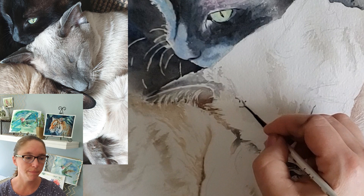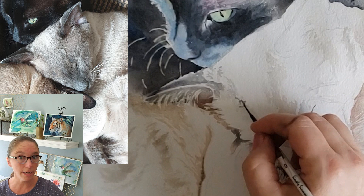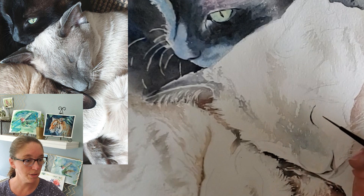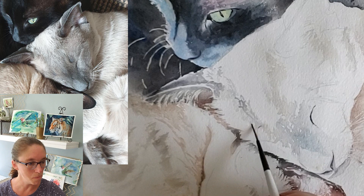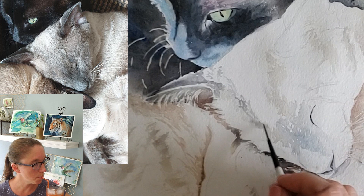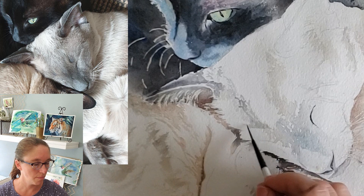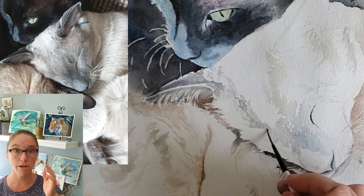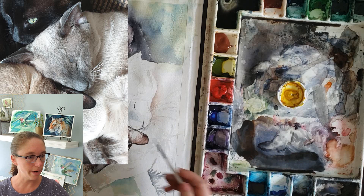I'm going in with tea consistency — mostly tea — in the little areas outside the ear. This cat is a very light colored cat, so a lot of the textures on its fur had to be really delicate. Less is more. I used a lot of tea consistency paint to create the little areas of fur detail. Remember to look at your reference photo a lot to make sure you're getting the texture of the hair going in the right direction and that you're getting everything where it belongs.